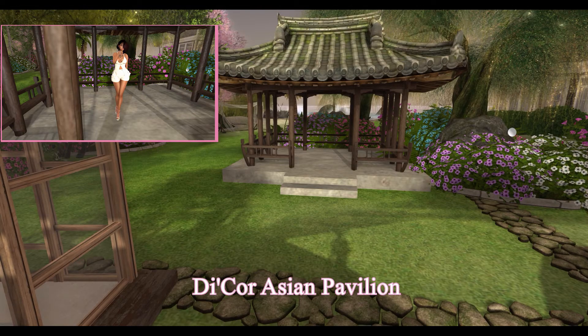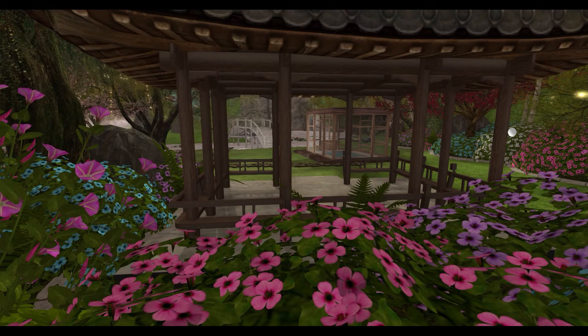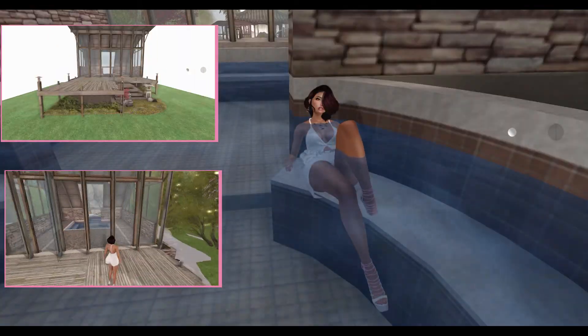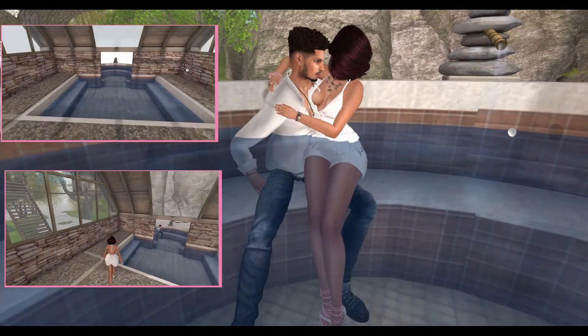Next, from Decor, we have the Asian Pavilion. This pavilion is 59 land impact. From Convey, we have the Zen Bath House. This bath house is 51 land impact and includes singles and couples animations.